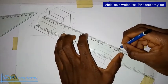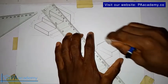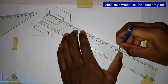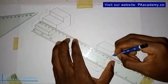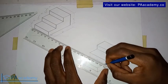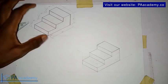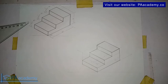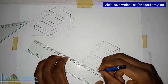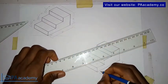All right, let's join it. With this you can see we've been able to replicate this particular isometric drawing here. Next, I want to show the dimensions. It's always important to show your dimensions, so from here to here.